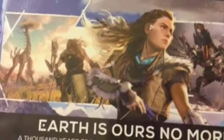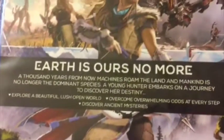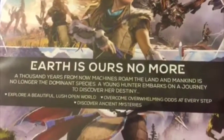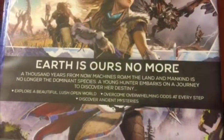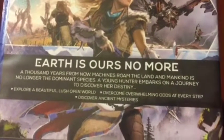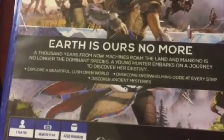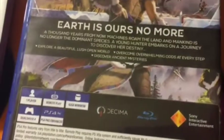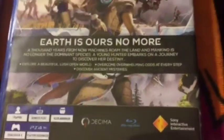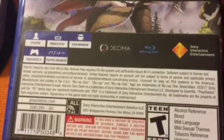Here's the back of the case. 'Earth is ours no more. A thousand years from now, machines roam the land and mankind is no longer the dominant species. A young hunter embarks on a journey to discover her life. Explore a beautiful lush open world. Overcome overwhelming odds at every step.' I can't read — Discover ancient mysteries. This game is really going to be off the chain.